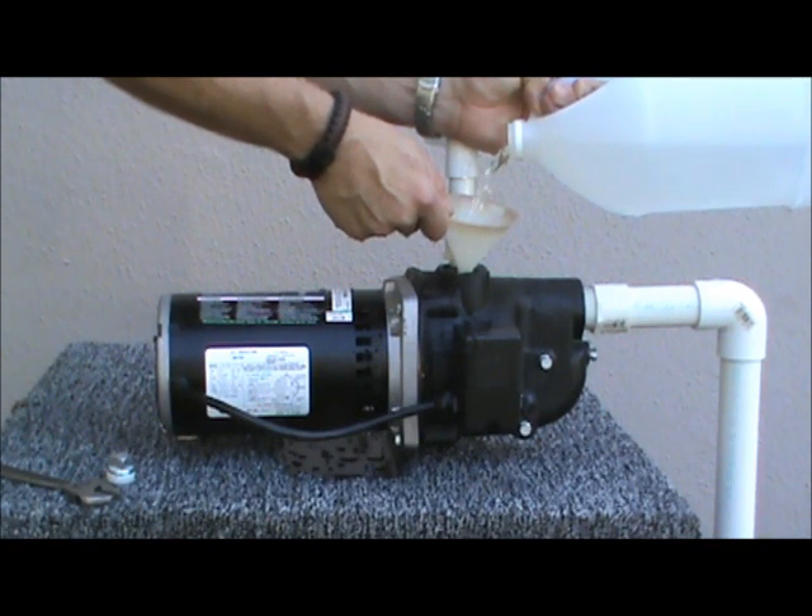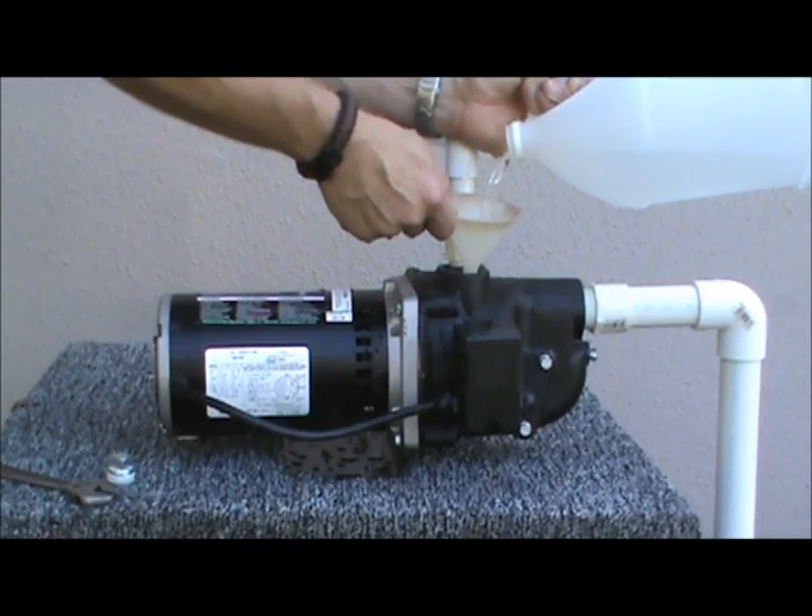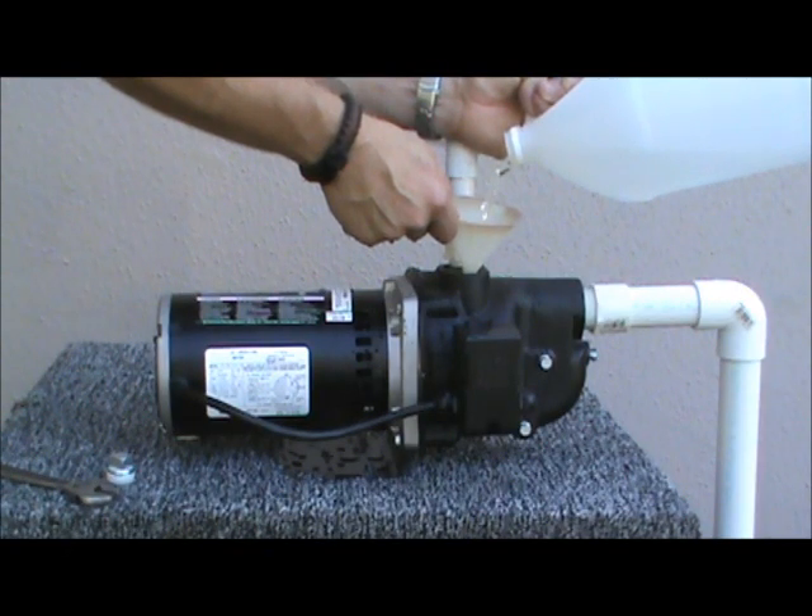The liquid allows the pump to prime and also lubricates the seal that protects the wet end of the pump from the electrical end of the pump. This pump always needs to be full of water prior to use.